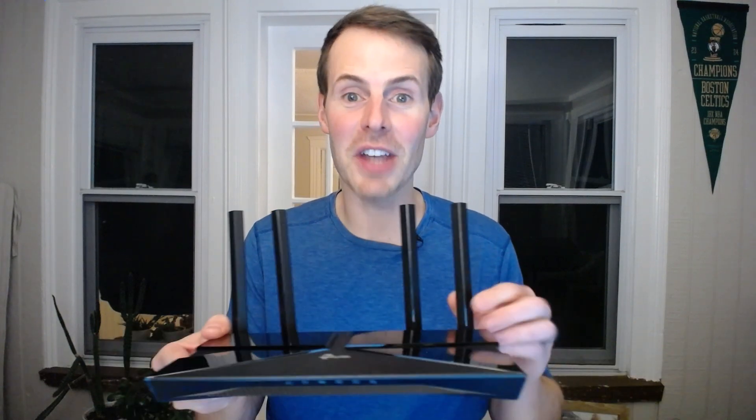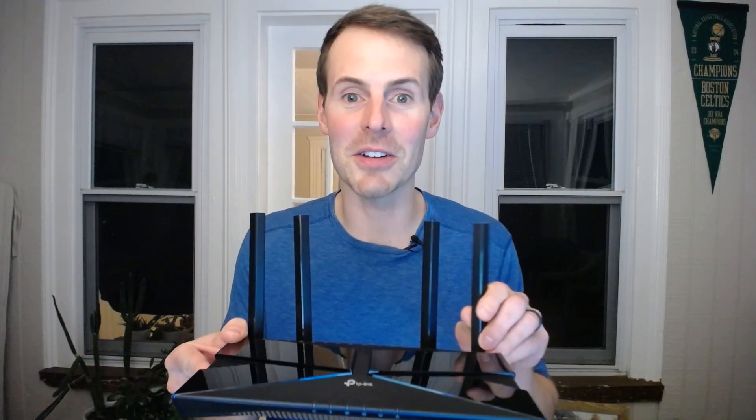In a previous video, I detailed how changing the configuration of your router's antennas can greatly improve your Wi-Fi signal in certain directions. Due to advancements in router technology, however, it was time for an update. Namely, I'm talking about the capability of beamforming. In this episode from Network From Home, I'm going to be detailing how you should be aligning your router's antennas if your router has beamforming capabilities.